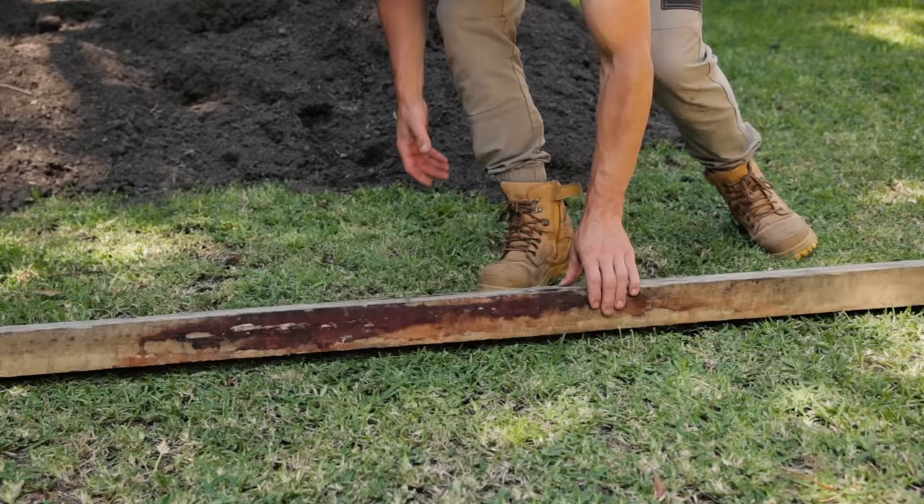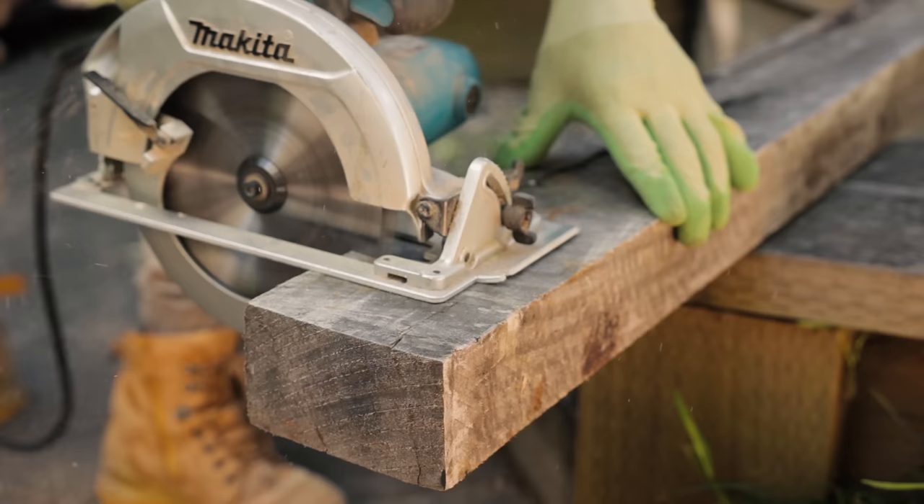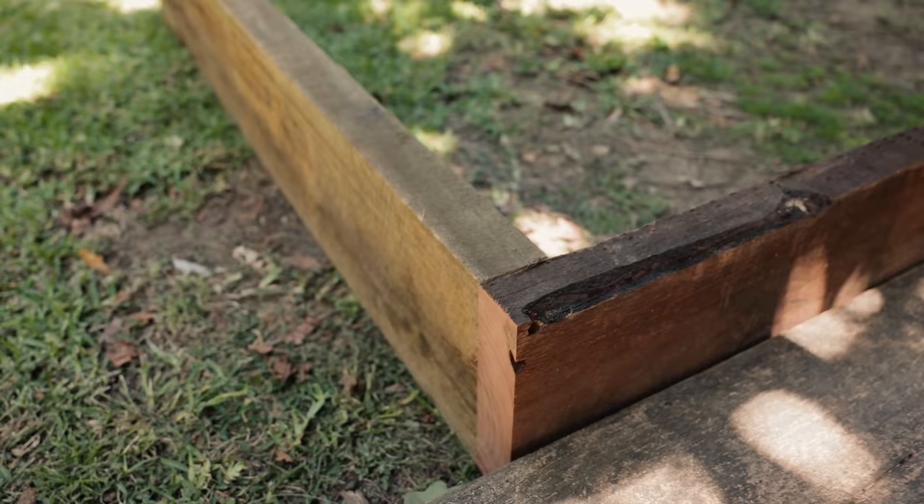Grab your supports — these will go in each corner and in the middle of the long sides for extra strength. Because we are going to build 600 millimeters high, you'll need to cut your supports to 550 millimeters in length, which is 50 millimeters shorter than the overall height.